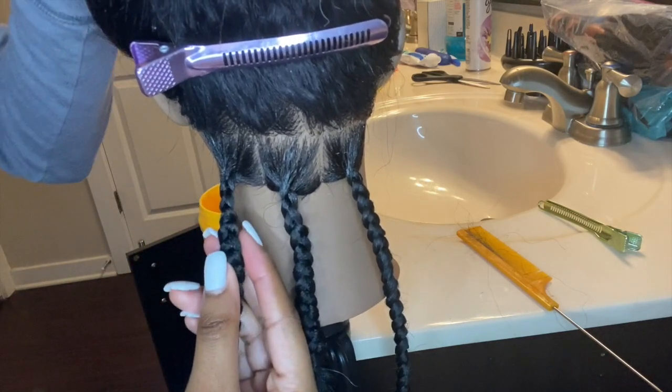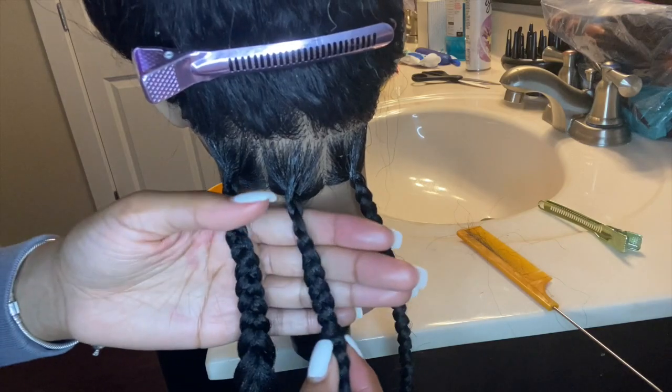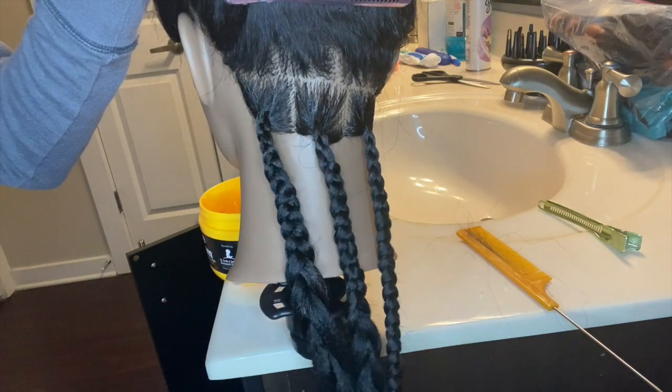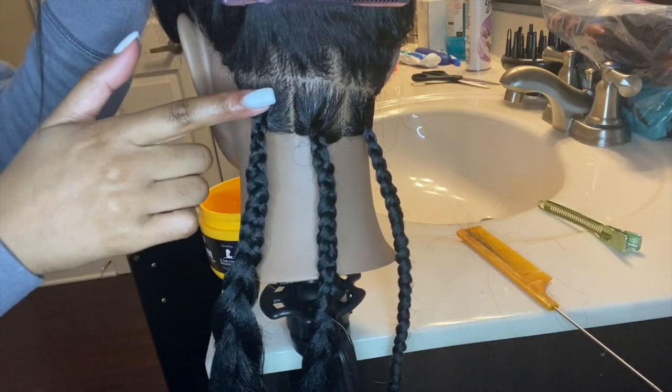Here are my three braids — they could be better, I'm still learning too. But this is a great method in my opinion: left under middle, right under middle twice, and then you add the feed-in hair on your right side with the grip, four times.